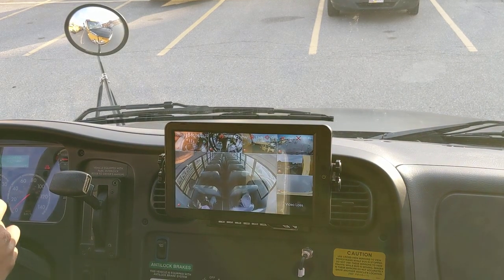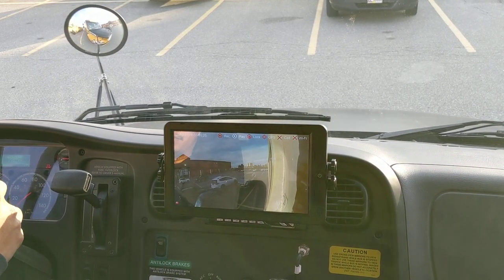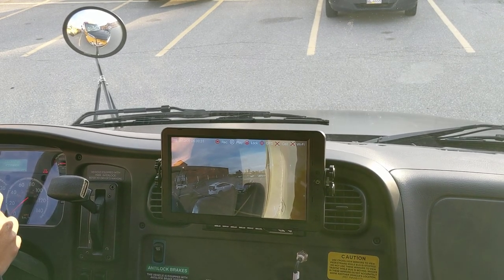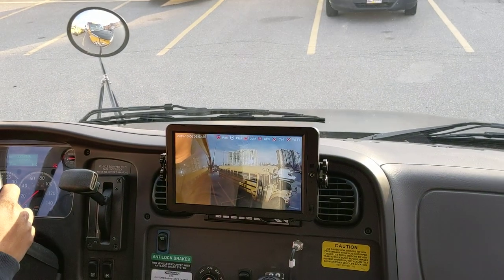We have the ability to see what happens when you turn the turn signals on. Right side — that'll show you your right side, so that's the right-side outside camera. Same goes for the left side: if you put your left hand signal on, there's the left-hand camera.